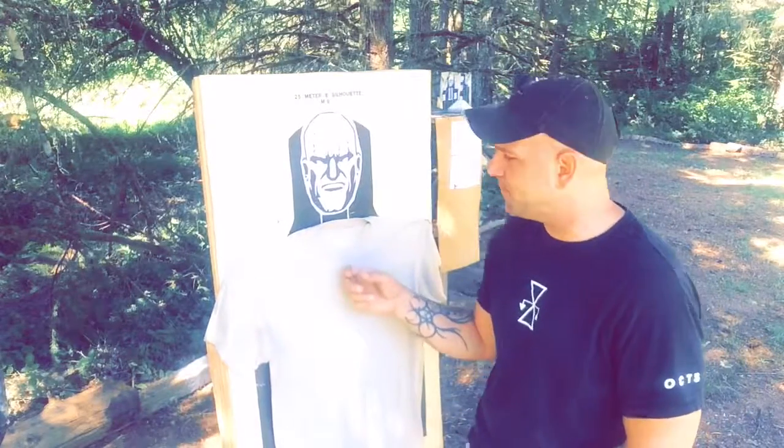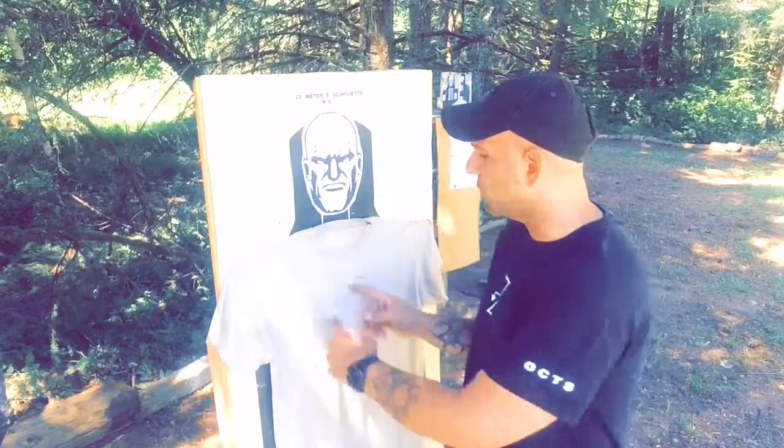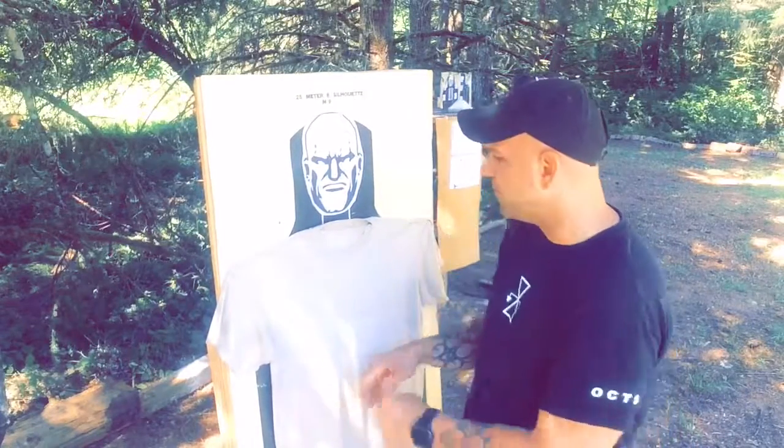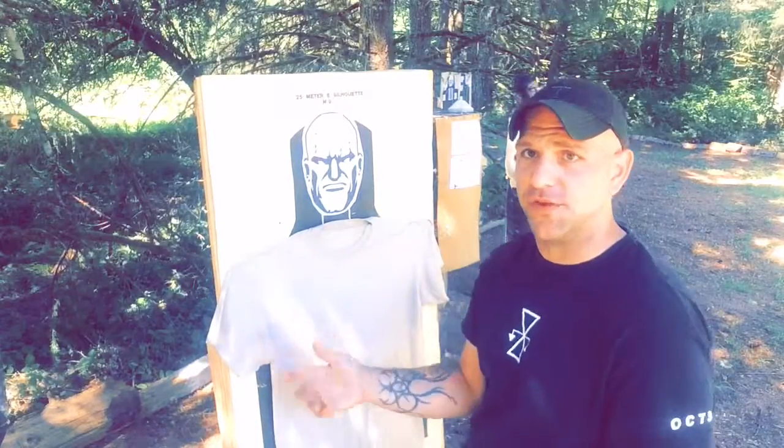We're going to keep the time standards the same. Any round I get outside this box, I'm going to add two seconds to the total par time — we'll call that a miss. Even if it's a shot on the line, I'm calling that a miss too. So the goal is to stay within 25 seconds even with penalties.